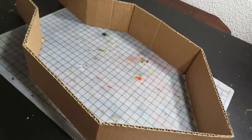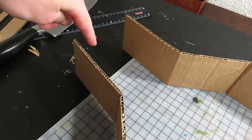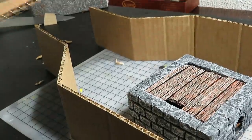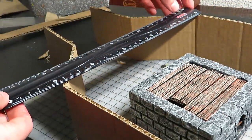It will look something like this — a keep will go in there and I'll make a gate that fits over that opening. To make this into one solid structure, these two pieces need to be well connected. For this purpose, I made these narrow bridges out of cardboard.